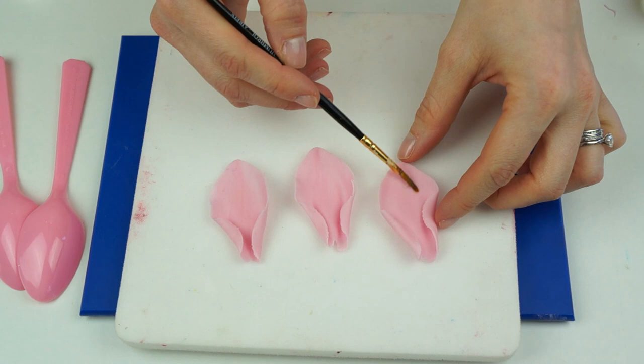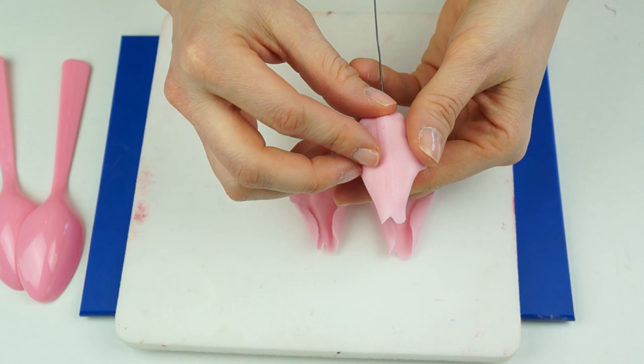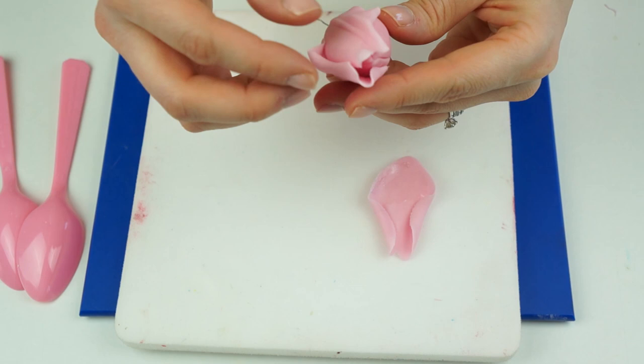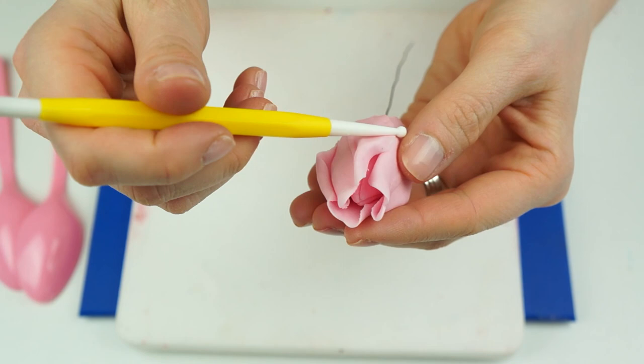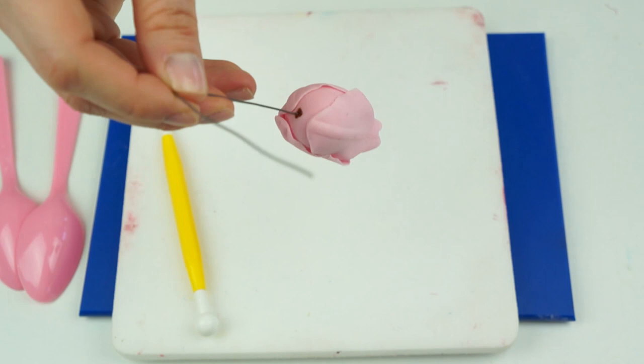Once they're holding their shape but not completely dry, add some edible glue into the bottom of each petal. Take the first petal and push it onto the base of the flower bud, pulling that tip up to the top. Pull back the side of the petal slightly and pop the second one in, closing them up so they come to a point. Add in the third and try to interlace them at the top. We can still see the flower bud in the middle — we don't want to hide it, we just want it to look like the first layer of petals is just starting to open.